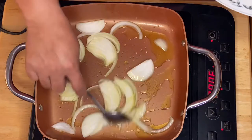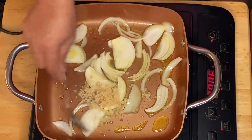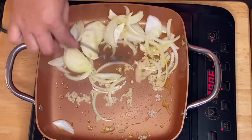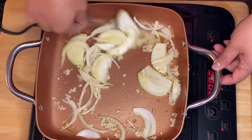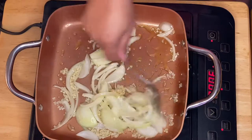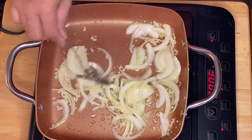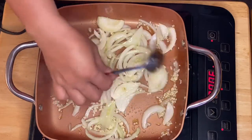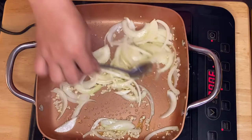Next is our garlic — I can already smell the aroma of the onion and garlic. I like sautéing the onion and garlic before putting in the meat because it caramelizes and gives more aroma and flavors to the dish.